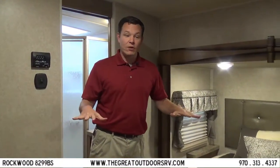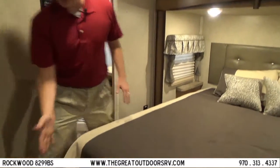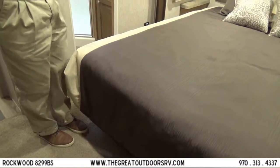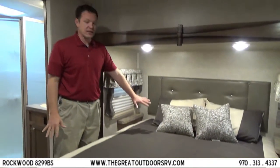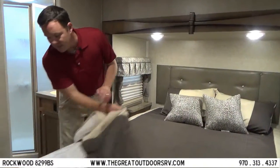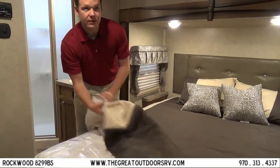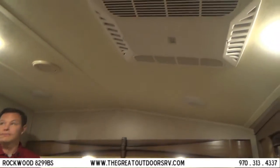This is really exciting for Rockwood because this is one of their first floor plans with the bed in the slide-out, giving you a very spacious bedroom. There's also no third step to climb up on, which means lower ceiling height and makes it much easier to make the bed. The mattress is a Serta mattress instead of an entry-level option, and this unit is also optioned with a second air conditioner in the bedroom.